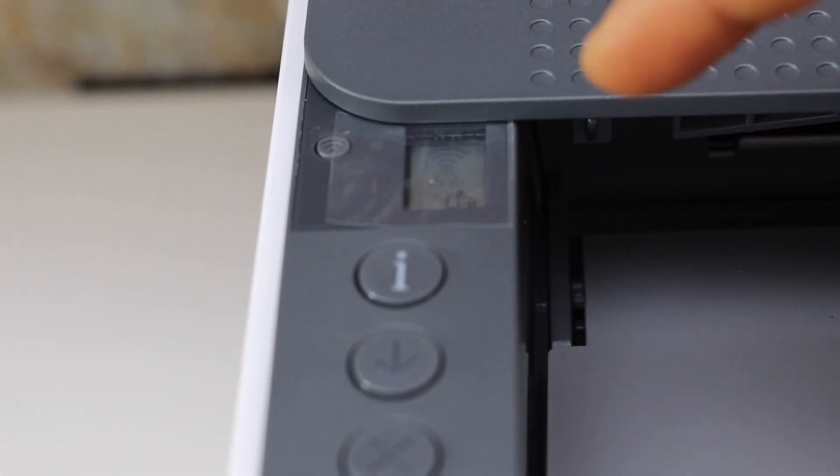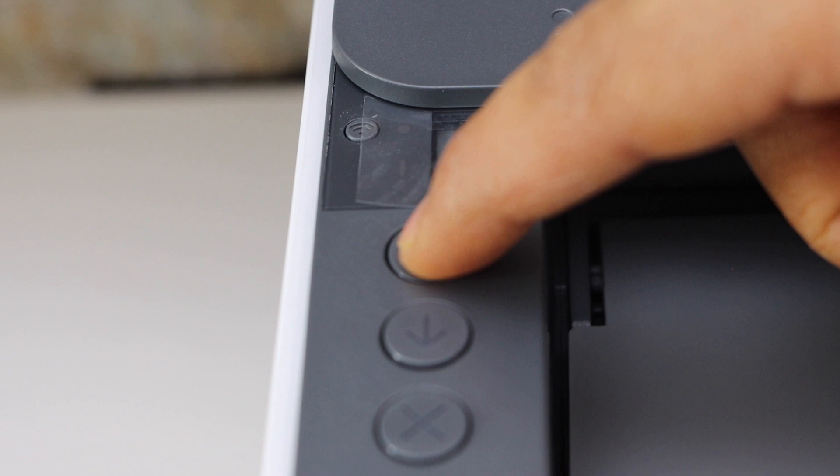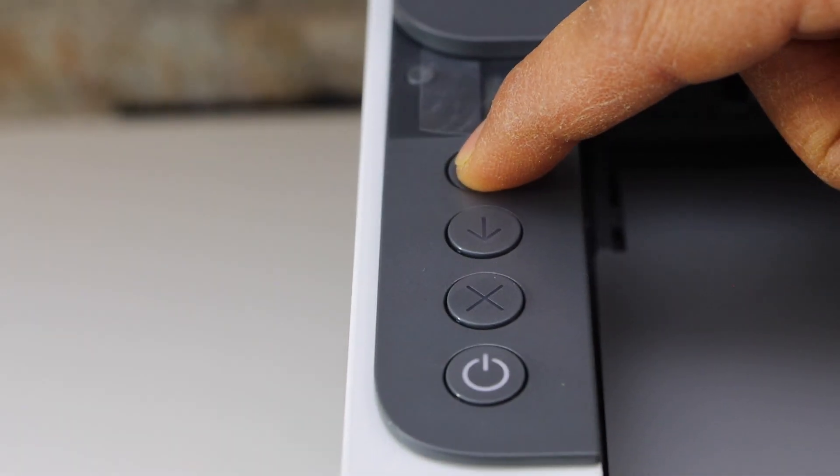That's the small icon. Once you see that, press the information button once and release it.